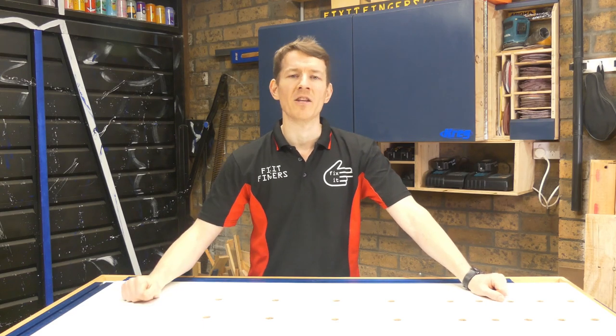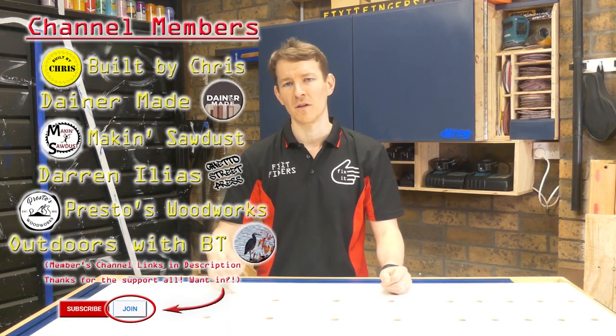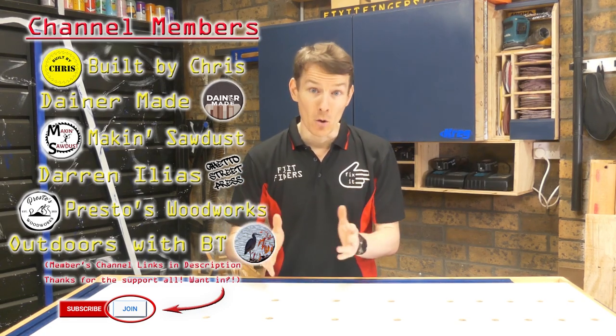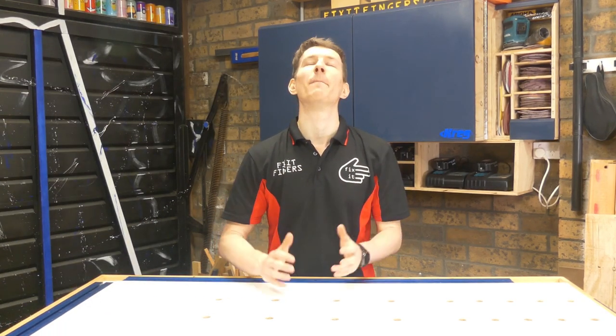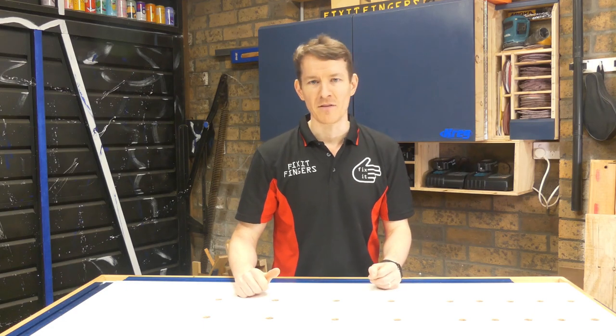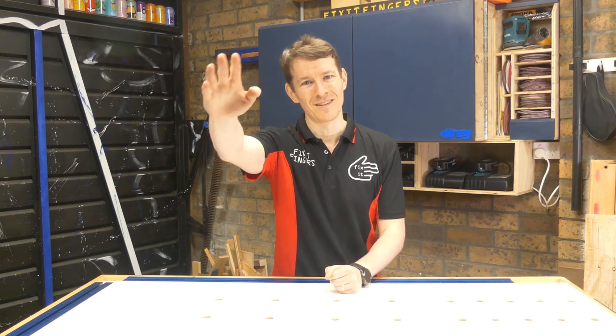So there you go — those are the consumables I've got in my workshop. I recommend you keep a good and varied supply of those on hand too, because that will save you from having interruptions in your woodworking projects. The number one tip from all of this: buy in bulk if you can, because things become much, much cheaper — a bigger glue pot, a larger box of screws, a bigger packet of sandpaper — and you're going to save yourself a couple of pennies if you have the correct places to store them. Fix It Fingers out.